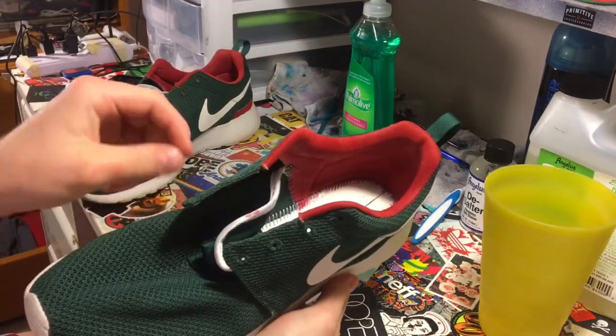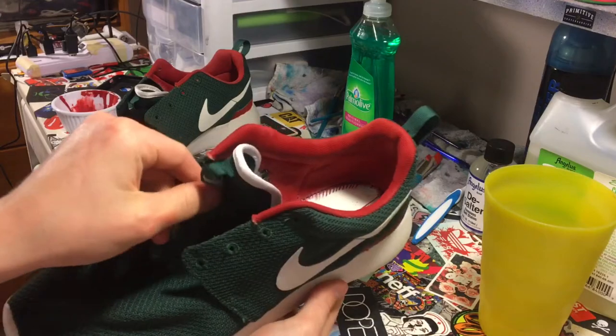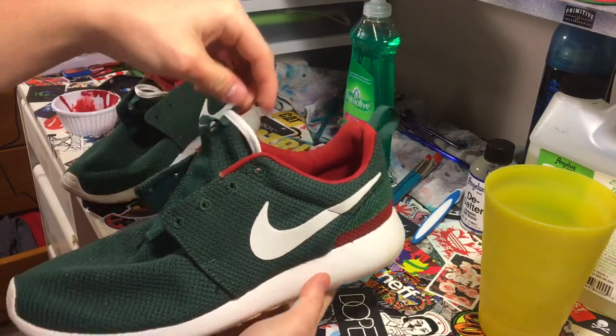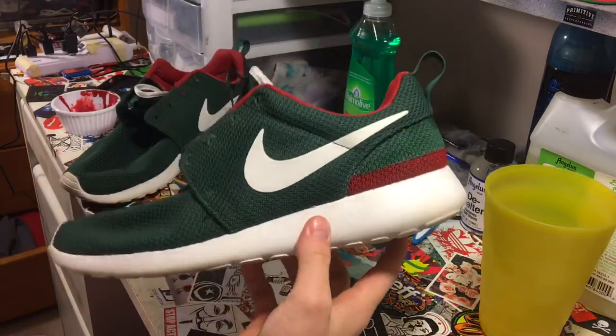Now we have the inner lining painted. We're going to get on to painting the swoosh. There are some splatters of red already on it — that's no big deal. We're just going to hit it up with some red and go from there, so let's keep the custom going and rolling throughout this video.